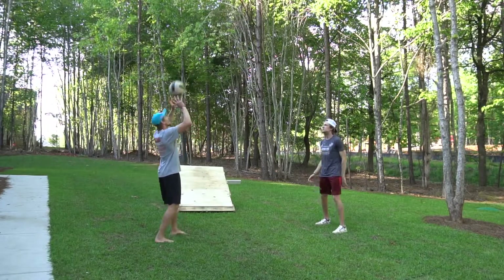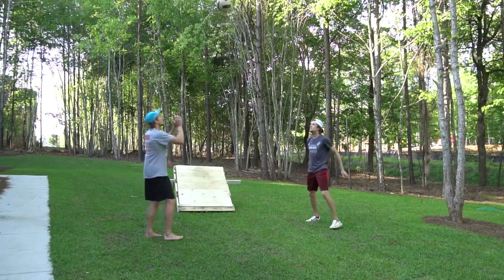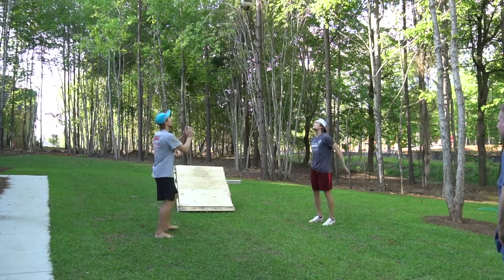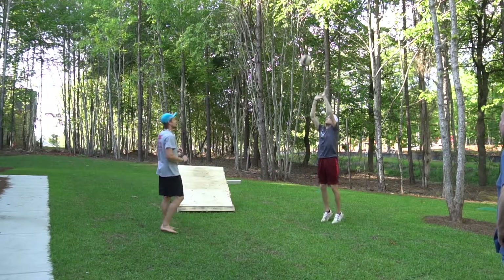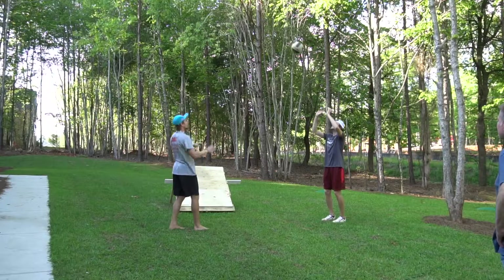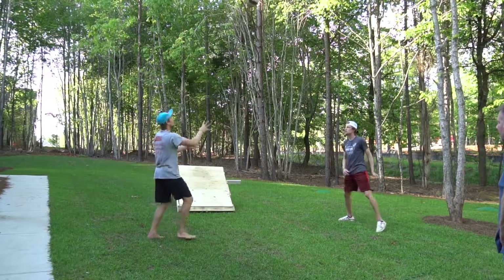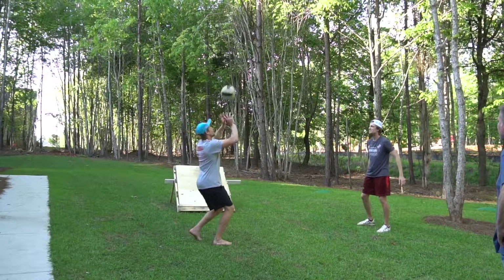After we hit either off the board or to each other, we like to start hand setting back and forth, working on our hands, getting those loose and starting our mental focus on the first step of ball control — seeing the ball and getting to it. Once we are nice and loose with our shoulders warmed up and hands working, we move on.